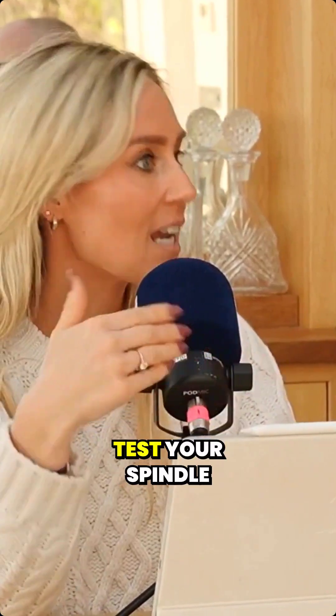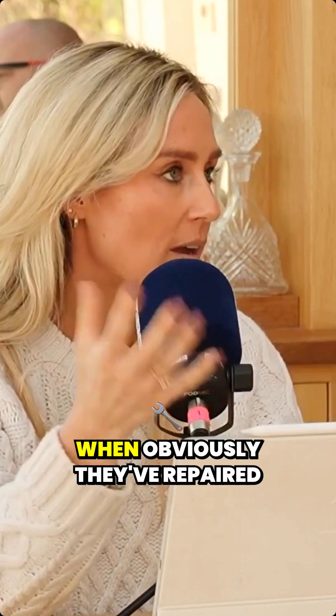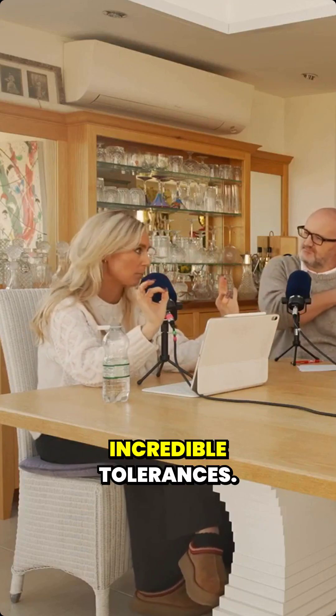They've got a testing station where they can test your spindle for five minutes after it's been repaired, then 20 minutes, then five hours. The whole place is temperature controlled, so all the measurements are to incredible tolerances. They've also got this spindle hotel — if anyone needs a spindle looked after, they hold on to the spindles and test all of them in the testing centre as well.